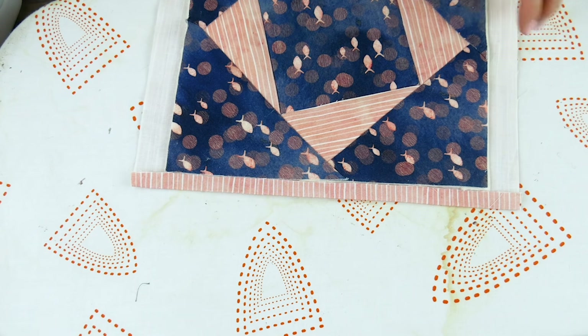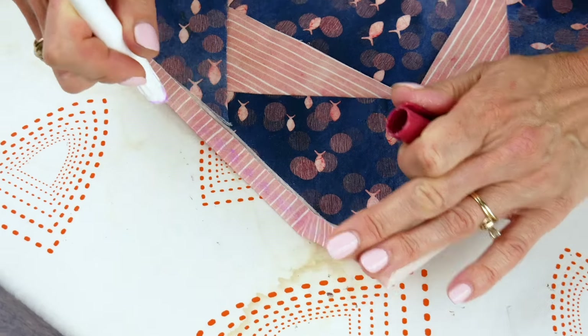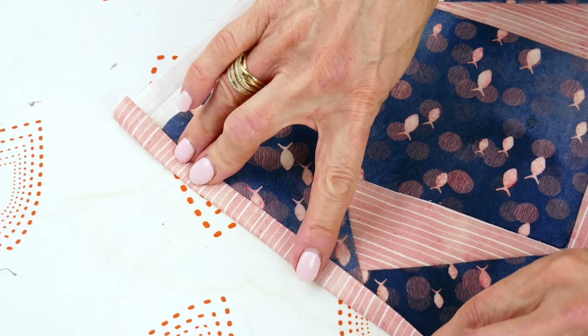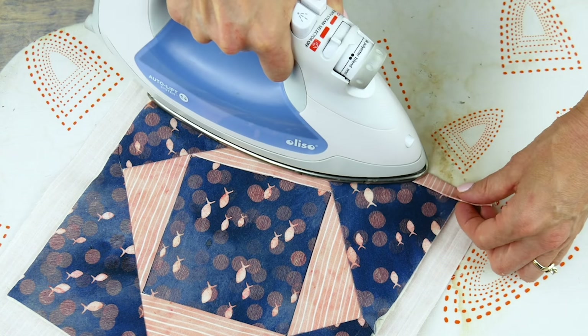Now you're going to fold the binding over one more time. Take a glue stick and run it across your binding, and when you fold it down again it will help hold it in place. Press again with the iron to keep it stuck down snugly.